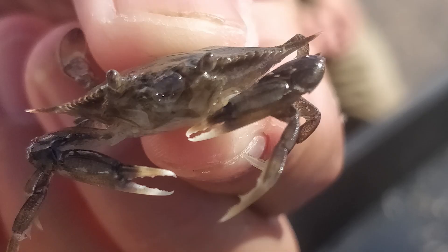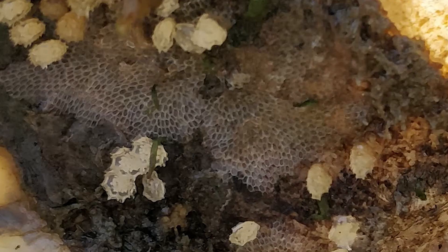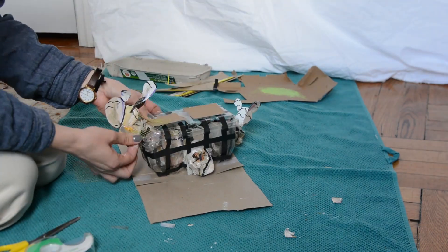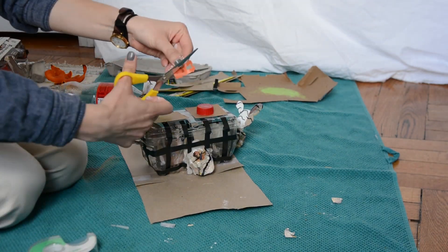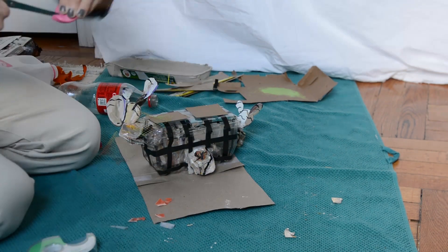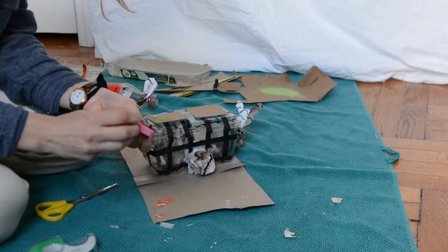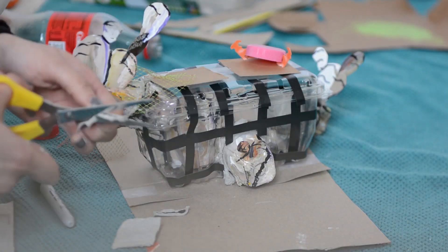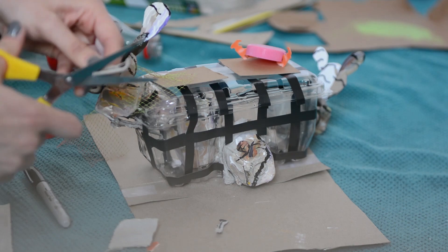Now for some creatures. I wanted to add a crab and a lacy bryozoan. I taped the onion bag bryozoan onto my ORS — it usually grows on an oyster shell and gives them a really beautiful pattern. For my crab, I decided to use a bottle cap and a bread tag cut in half for its claws.